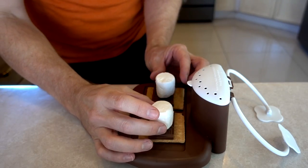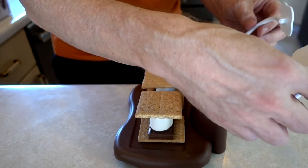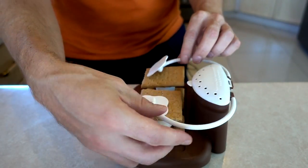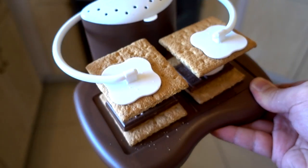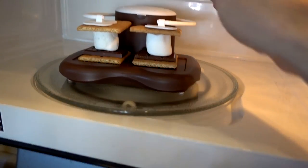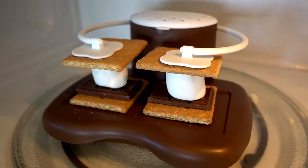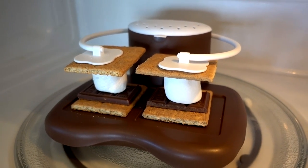Then a marshmallow and another graham cracker. Lower the arms to the s'mores so the hands are flat. I guess that's it. Microwave 30 seconds and it should be done. This is the before picture — 30 seconds and we get the after.